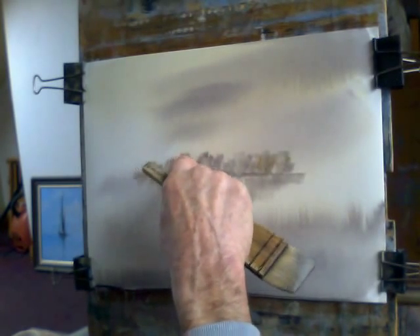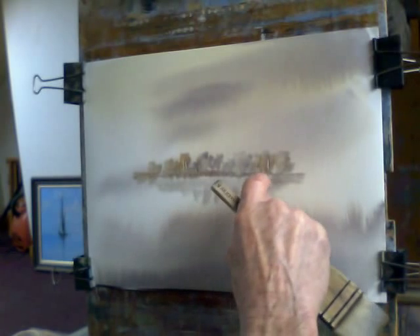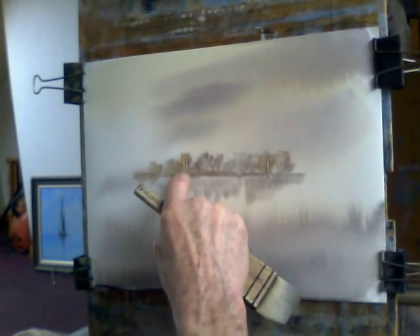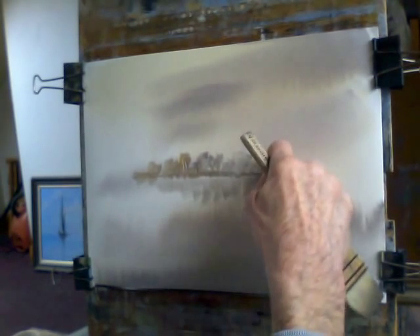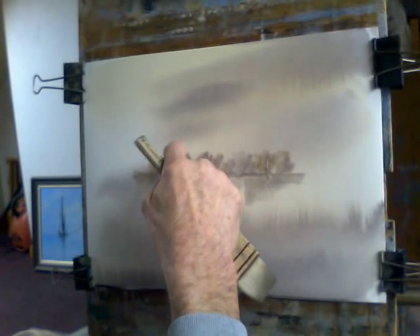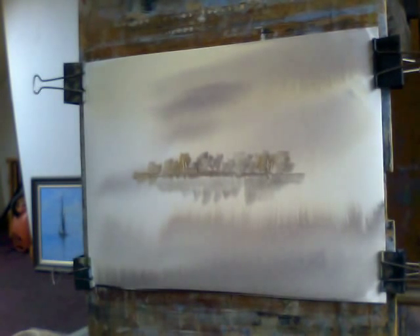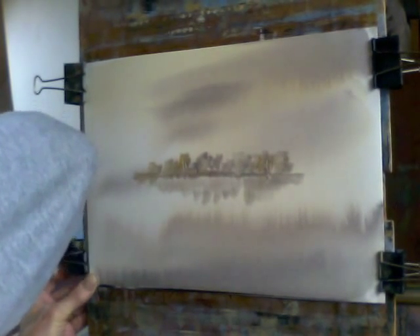With my finger now I'm just going to do some little trunks in there, bring them down into the reflection. It's very easy to overdo this so a little goes a long way. I'll put some stronger trees in the background, but that's just to give it some sort of distance, and I'm trying to get my horizon fairly straight — but it is a demo.